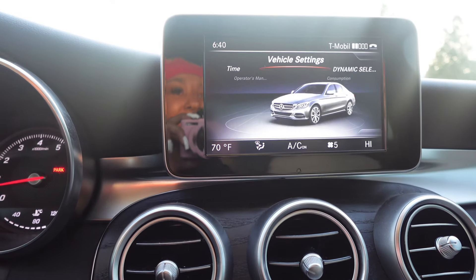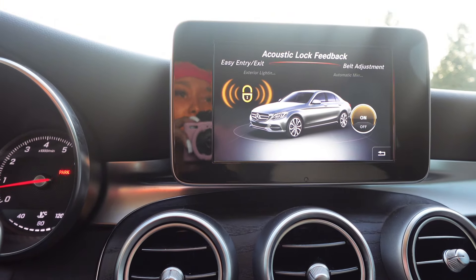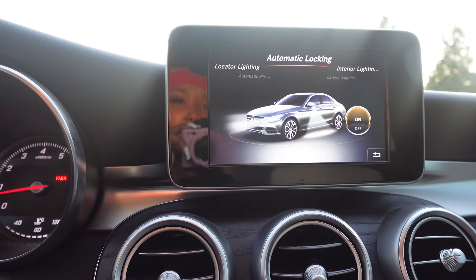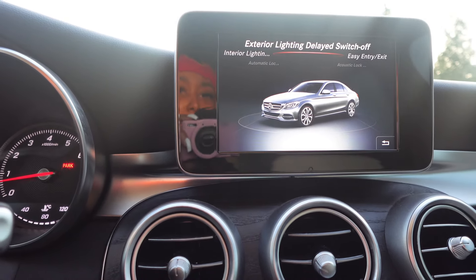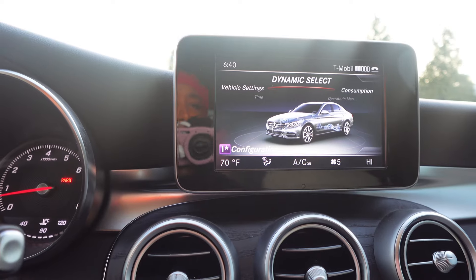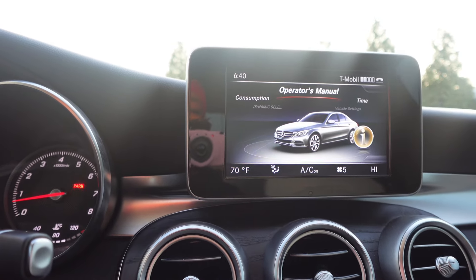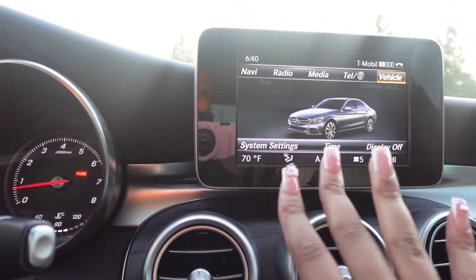Next we have vehicle, and this is how you control everything — vehicle settings. Just a whole bunch of stuff: belt adjustment, y'all know when you put the seatbelt on it adjusts to you. Interior lighting — when you open the door, do you want the lights to come on? It's just a whole bunch of different stuff. Dynamic select — this is just features of the car. That's the manual. Time. And yeah, that's everything basically on here.